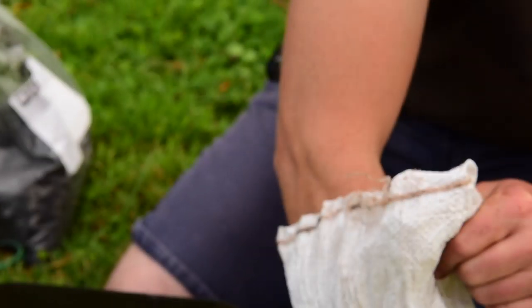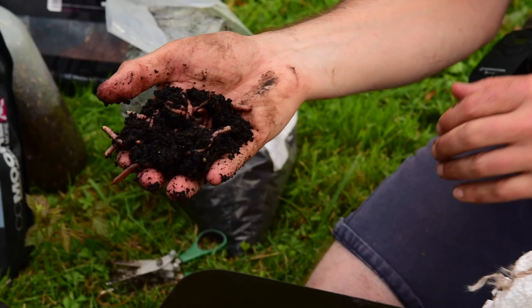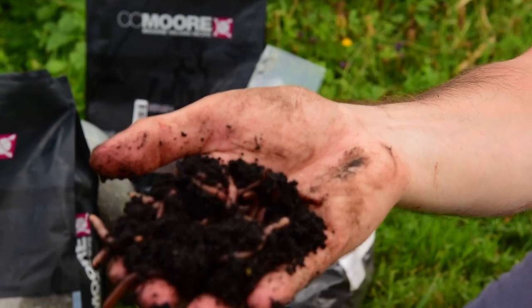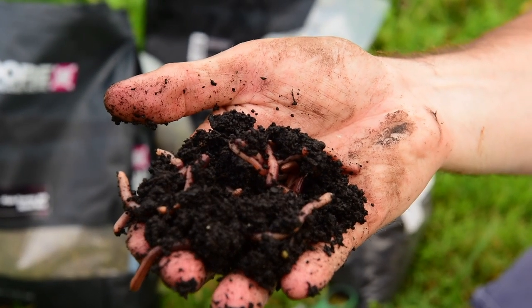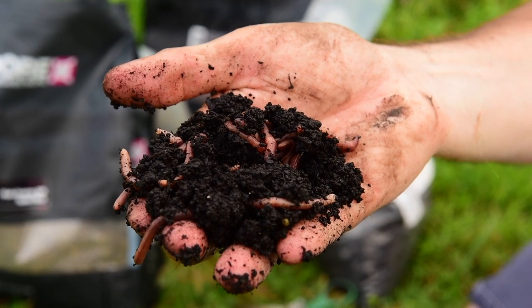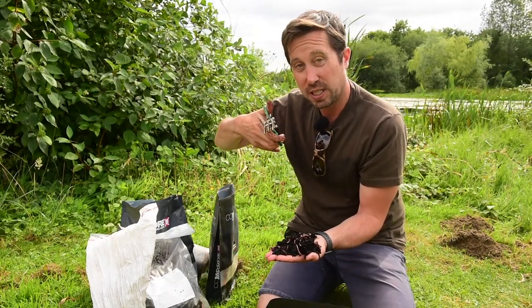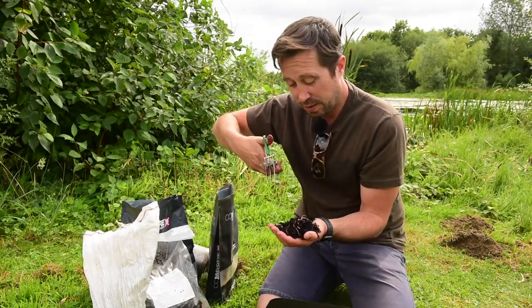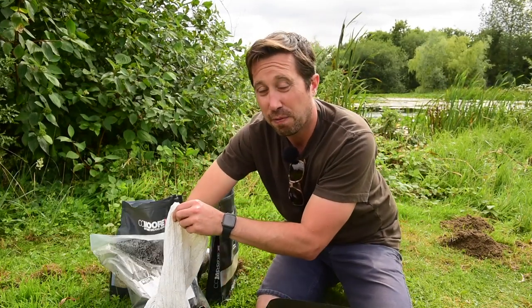Talking of natural baits — tench love worms, they absolutely love worms. I'll buy a nice bag of these — they're dendrobaenas — and they'll go in with the soil. They get chopped up as well with some worm scissors — messy job — but I will chop them up. A good couple of big handfuls of worms go in.